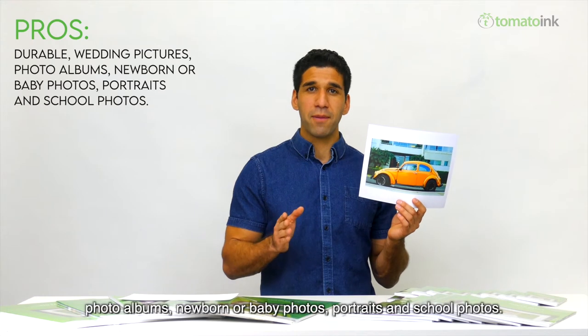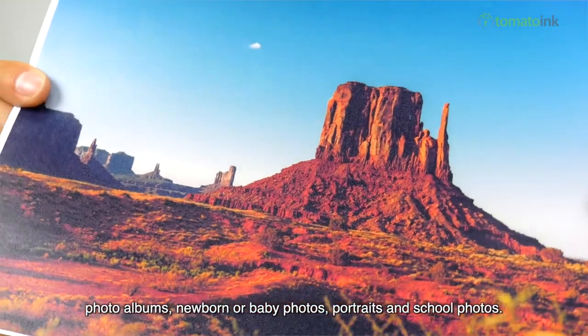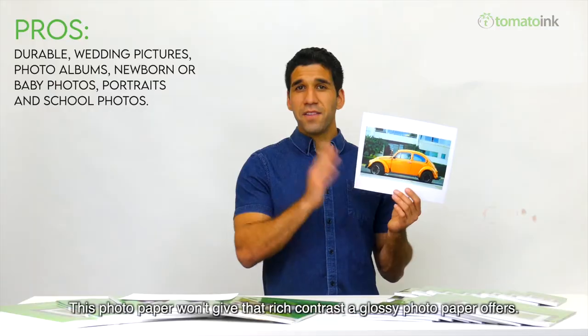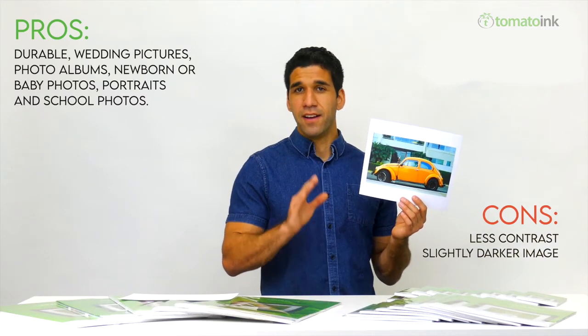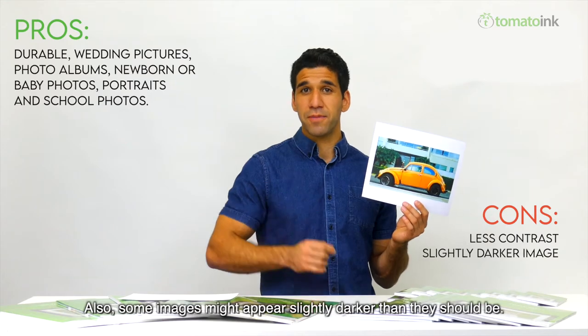Luster paper is perfect for wedding pictures, photo albums, newborn or baby photos, portraits, and school photos. However, this photo paper won't give that rich contrast a glossy photo paper offers, and some images might appear slightly darker than they should be.